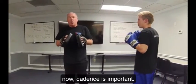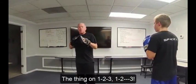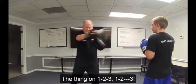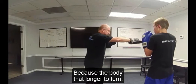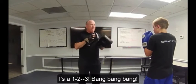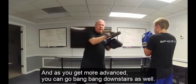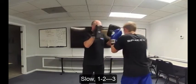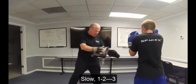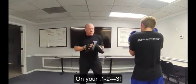Cadence is important. On a one, one, two it's typically quick: one, one, two — because you only want to sit down on that last strike. On a one, two, three, we're going to one, two, three — because the body has longer to turn. So it's a deliberate one, two, three — bang, bang, bang. And as you get more advanced you can speed it up. Let's try that one slow: one, two, three. Torque that body — sit down on that last punch. On your own: one, two, three. Notice I say the cadence the way I want it executed.